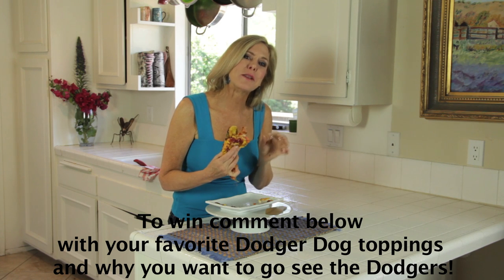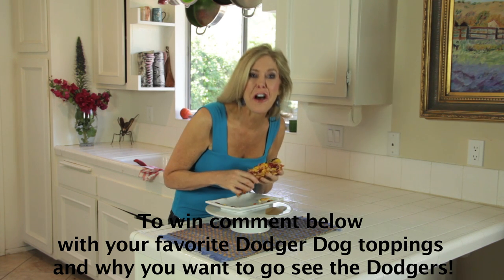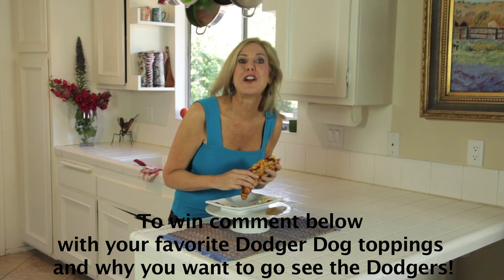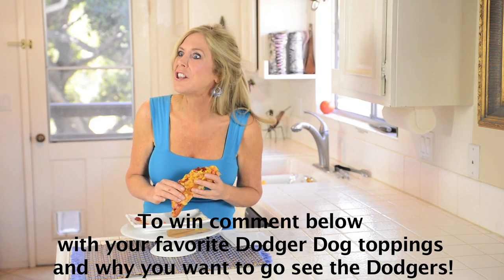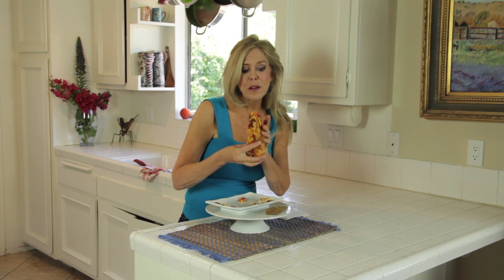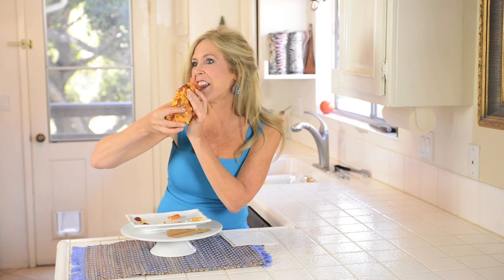The best comment I get wins $100 at Score Big so that you can go to a Dodger game. I don't care where you live — you're going to get $100 to go to a Dodger game. To win, write a comment about what your favorite Dodger Dog recipe is and why you want to go to a game. I'll see you there.